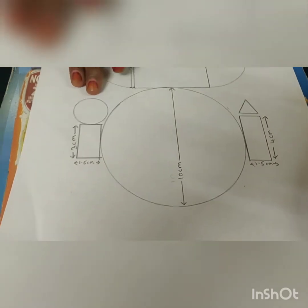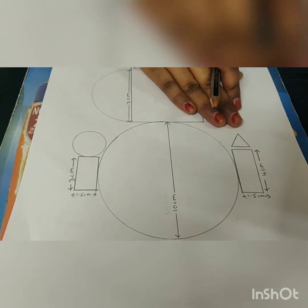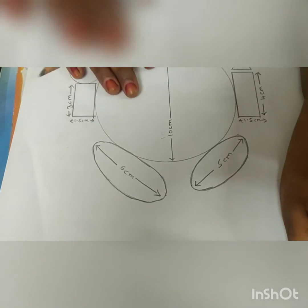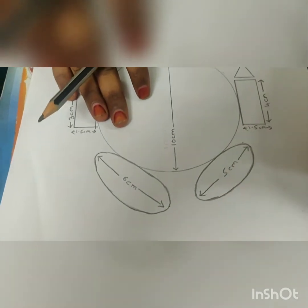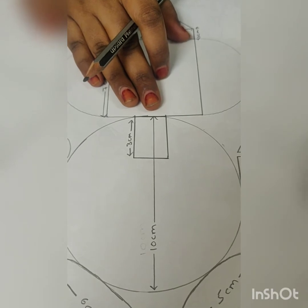On one hand we have to draw the circle. On another hand we have to draw the triangle. Next draw two oval shapes for Ganesha's legs. This is the trunk of Ganesha.